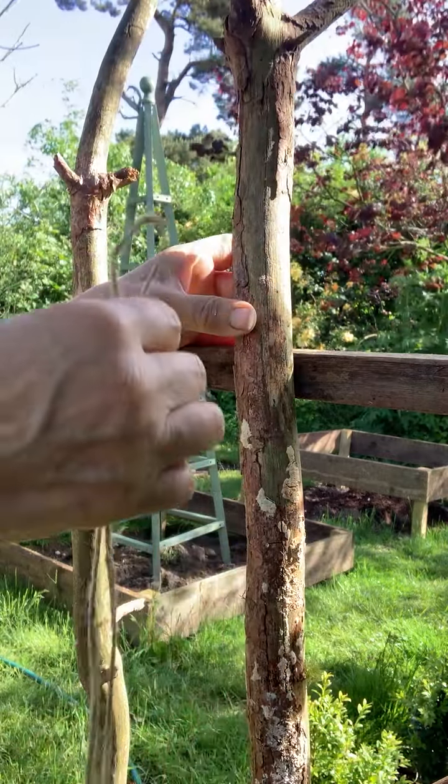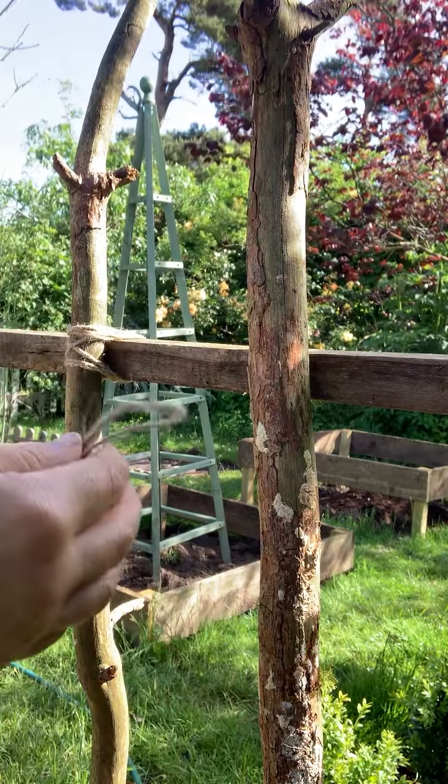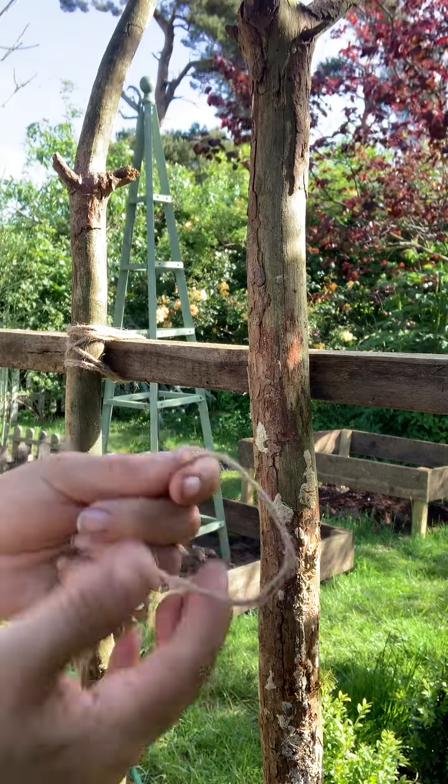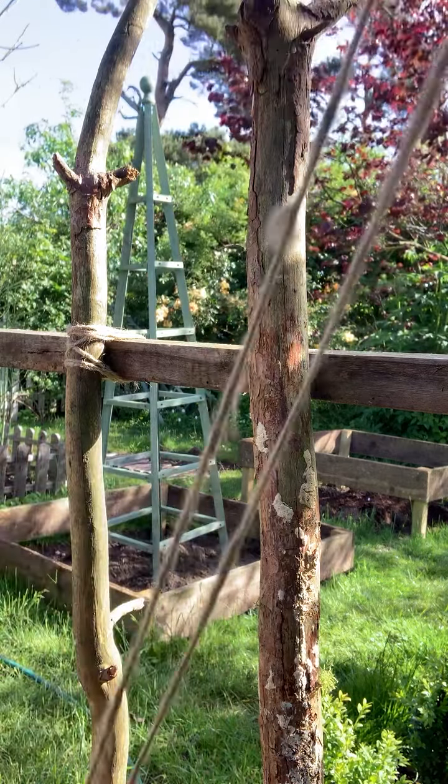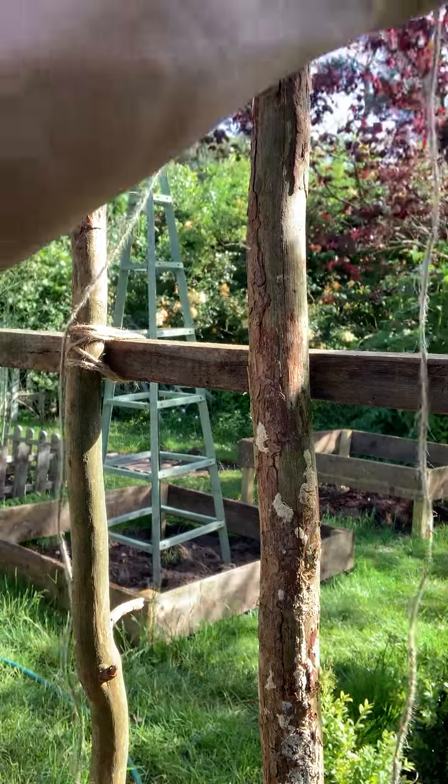So I've got a good arm's length of a double line of jute. I'm using jute — it does rot, but that's fine. It doesn't bother me. I'll do it again.